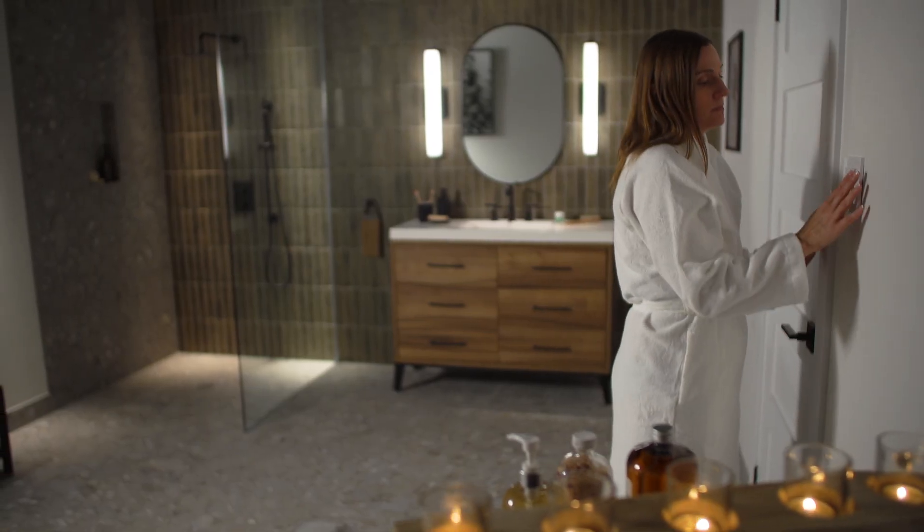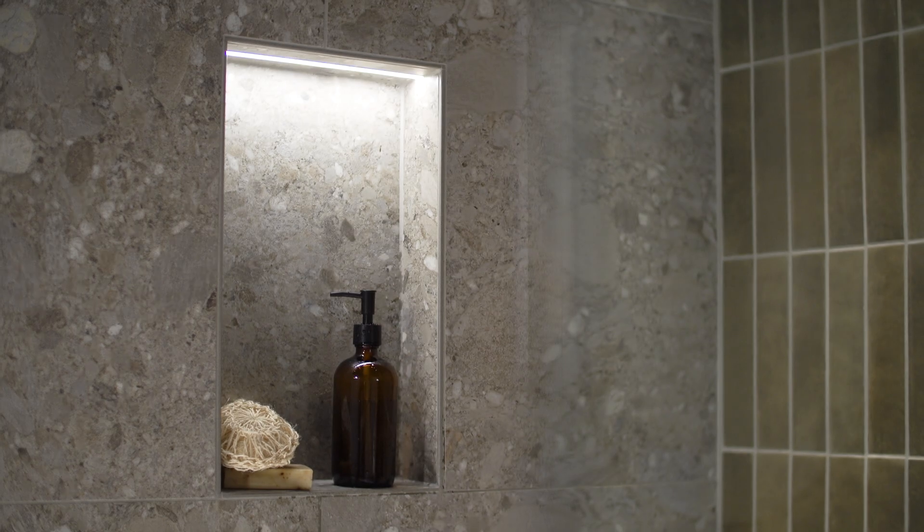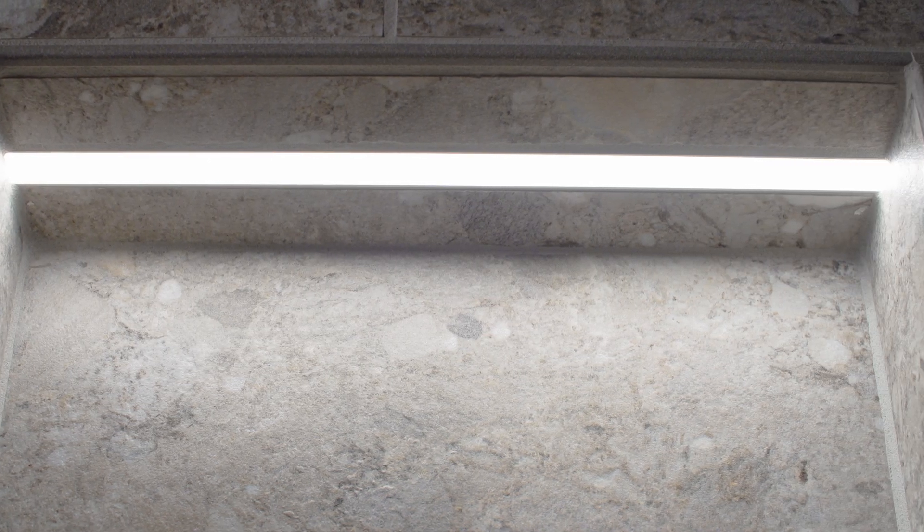The Schluter KERDI-BOARD SNLT shower niche integrates Schluter Liprotec LED technology to bring warm accent lighting to your shower. The Liprotec LED provides evenly diffused light along the length of the strip for a smooth and visually appealing result, and the integrated system ensures that the assembly is code compliant.